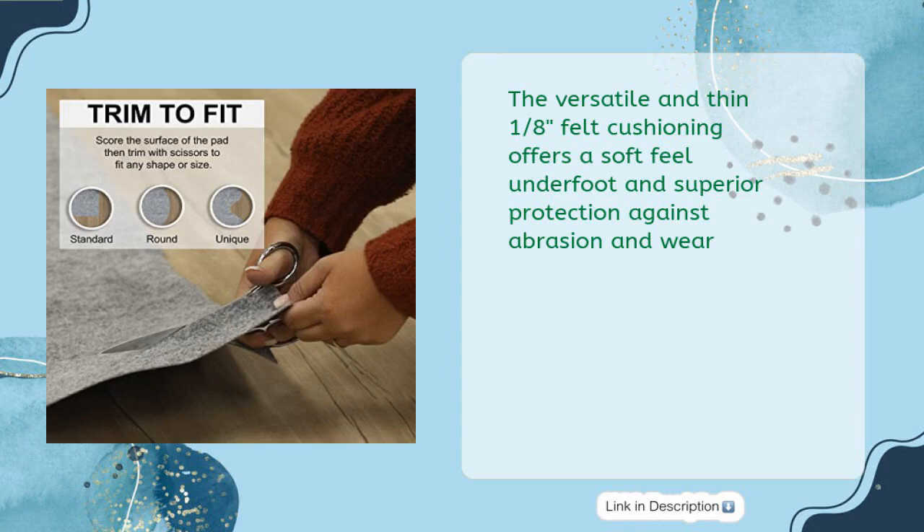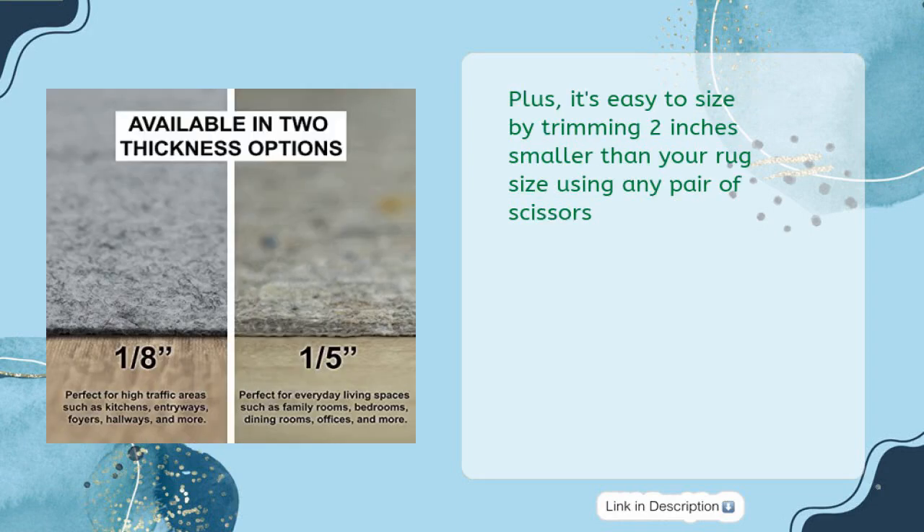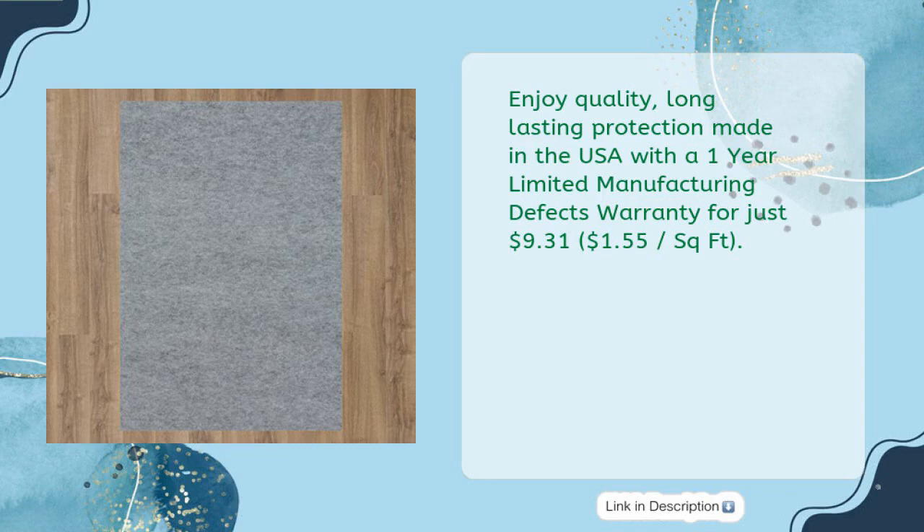The versatile and thin 1/8" felt cushioning offers a soft feel underfoot and superior protection against abrasion and wear. The latex rubber backing provides grip on hard surface flooring and prevents slipping and sliding. It's easy to size by trimming 2 inches smaller than your rug using any scissors. Enjoy quality, long-lasting protection made in the USA with a 1-year limited manufacturing defects warranty for just $9.31.